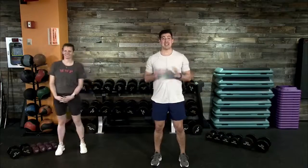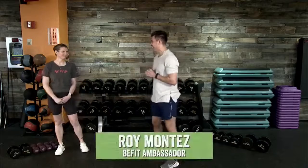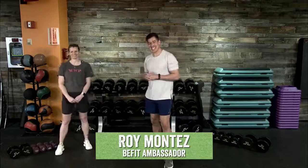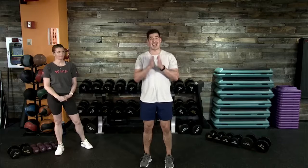BeFit Nation, welcome back to another Motivational Monday — a special Monday with us. BeFit Ambassador Roy Montez here and CMR Sergeant Sonny Berry. Good morning. Get settled in. This is our chance to really focus on a special strength and resistance program workout for today.